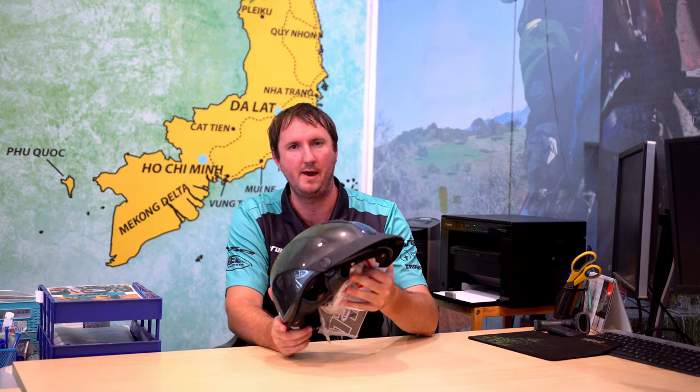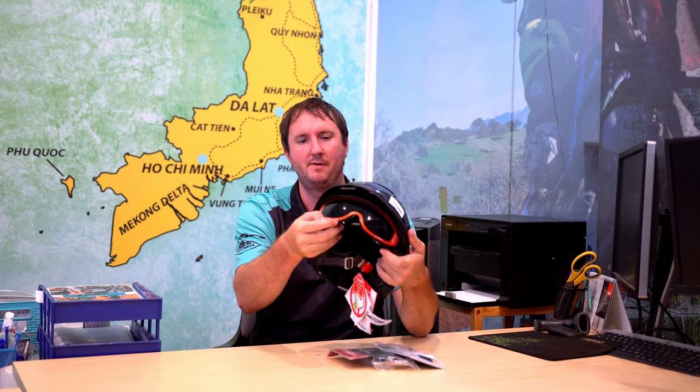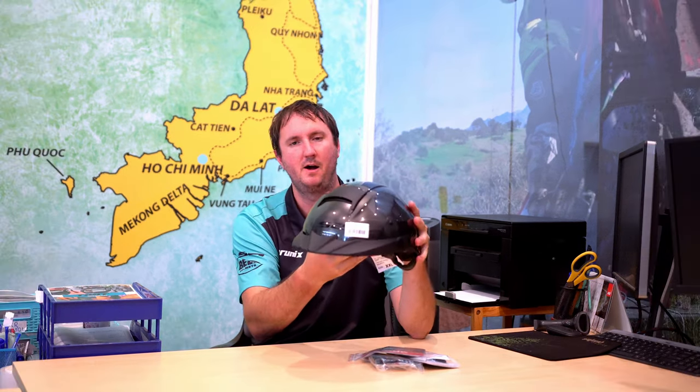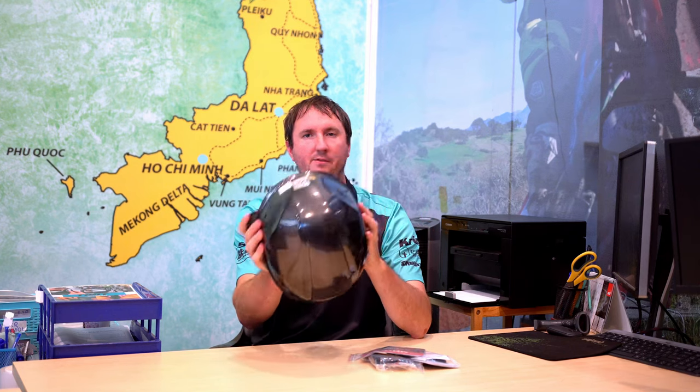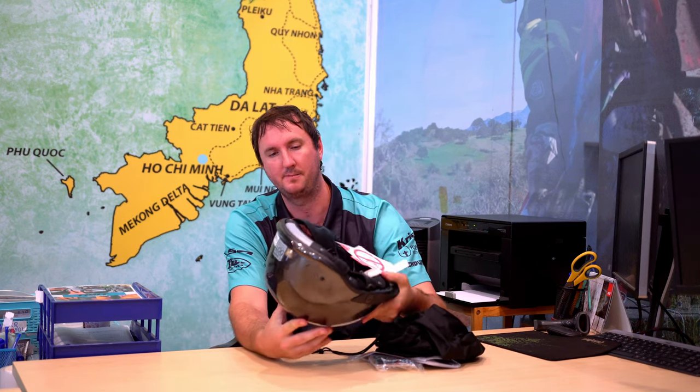Next up is the LS2 OF 590. This is a sort of top-pack, party-rider helmet I guess you could say. It's got a drop-down visor. This helmet comes in at about $75 US and is DOT certified. It surprises me how popular these helmets are. Personally I don't like them because they're just sitting on top of your head and they can move around quite a bit, so in the event of a crash you might have your forehead exposed. But for breathability, style, and price they're not a bad choice, and a lot of people do go with them.